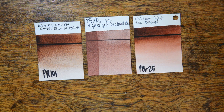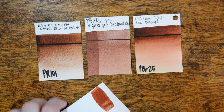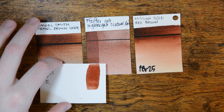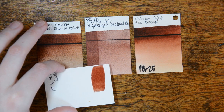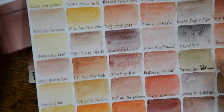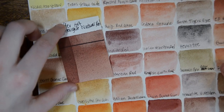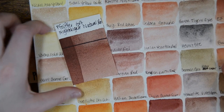I'm going to show you my Daniel Smith 238 color chart here. I don't have either of these colors in a better swatch, but I do think they're very close to the Venetian red or the Indian red on that chart.